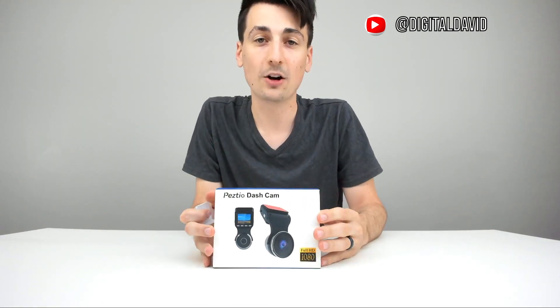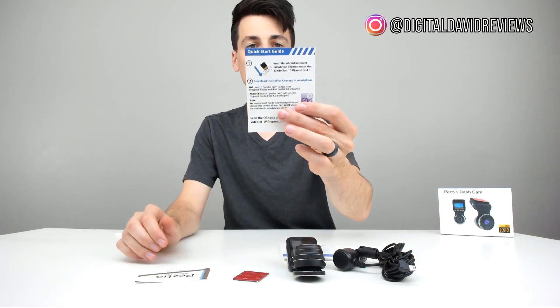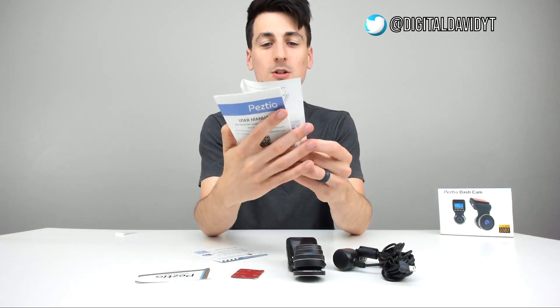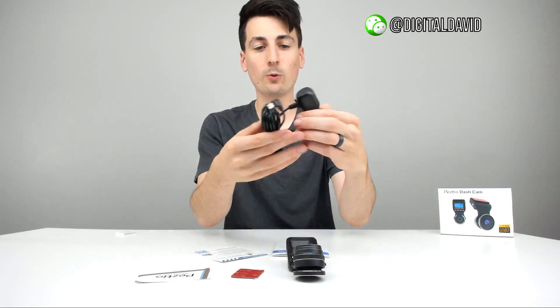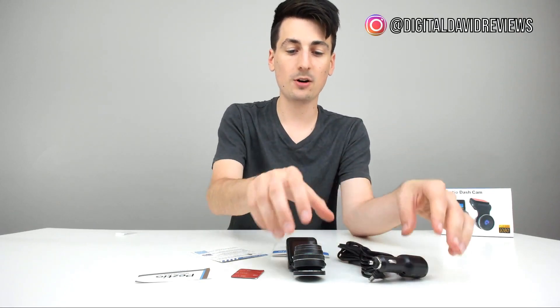Now let's open it up. Here are all the package contents. First up we have a warranty card, a quick start guide with information on the back complete with QR codes in color, an extra sticky for the camera, a user guide showing more about everything this dash cam has to offer, and a power cable that plugs into your car with a USB end that goes into the camera itself.